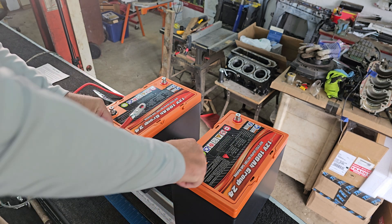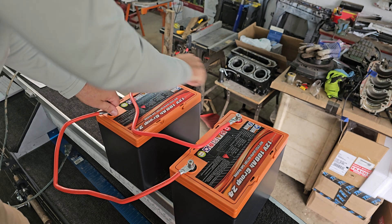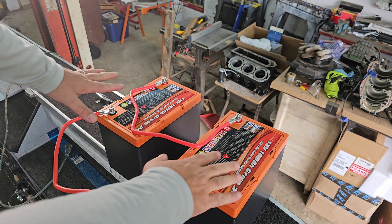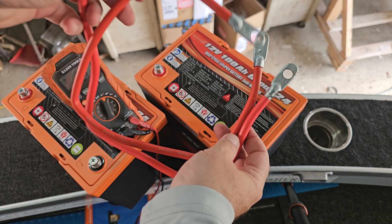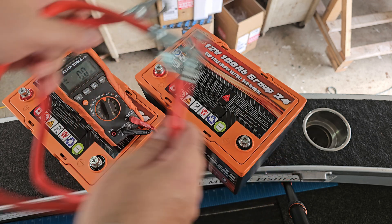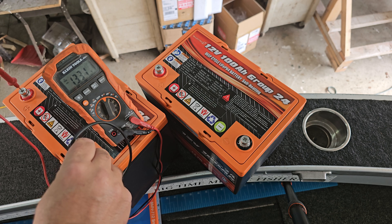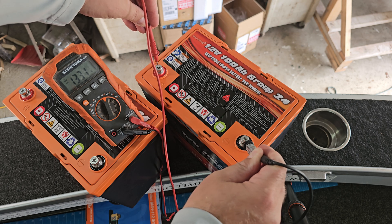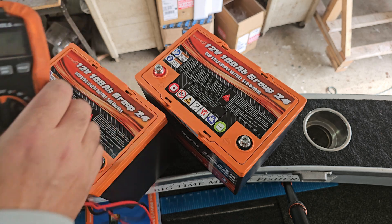Next, connect them in parallel for up to 12 hours and let the batteries equalize with each other. It's important to use the same length and diameter cable to each side so it's equal. Then check the voltage of each battery. Both read 13.31 volts — you want them within 40 millivolts of each other, and we've got that, so we're good to go and ready to install them.